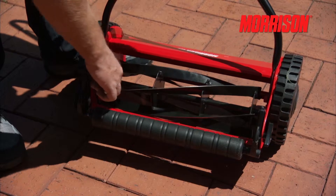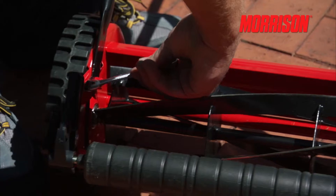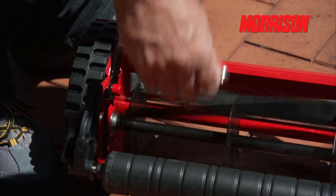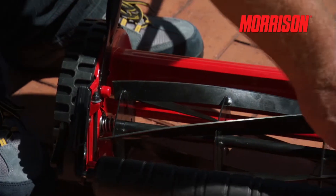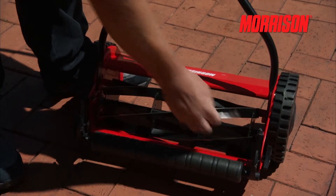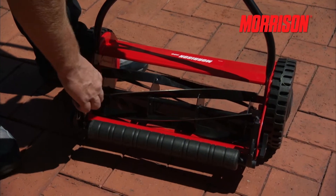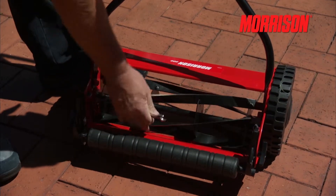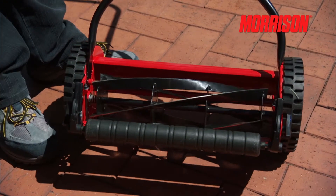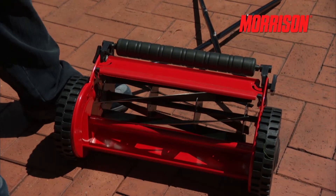Start by loosening both nuts slightly anti-clockwise at the same turn rate so the cylinder is not touching the bottom blade. Then gently wind down clockwise the left-hand adjusting bolt until it just very lightly touches the cylinder blades. Very gently do the same with the right-hand adjuster. You will then notice the cylinder blades beginning to touch the bottom blade evenly all the way across. If the cylinder gets too tight, the left-hand adjuster may need loosening back off a little. Ideally, you want an even tension across the entire length of the bottom blade with the cylinder.